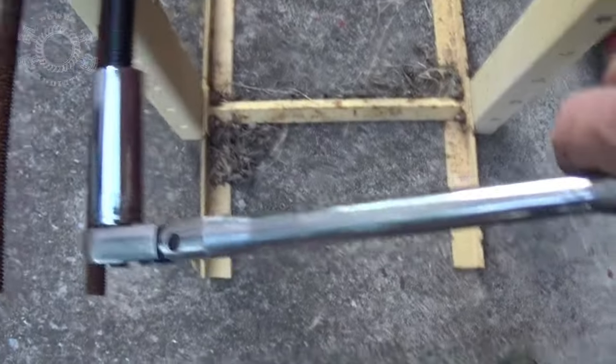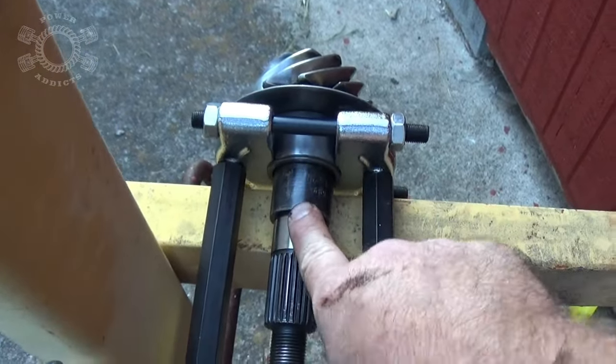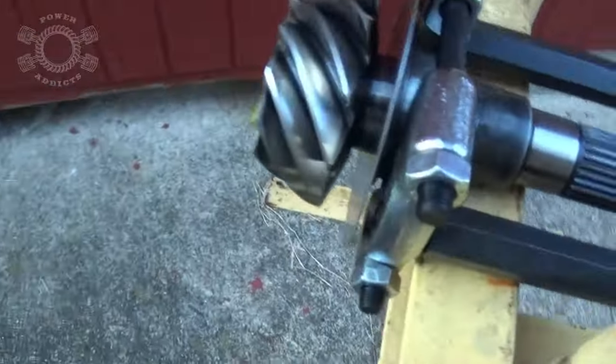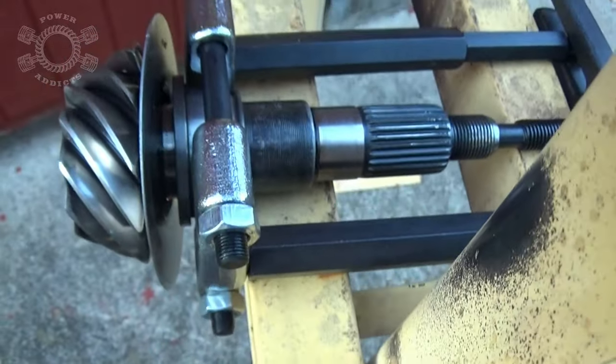Here's what we've got set up. Got the long ratchet cranking on it - it's pressing against the pinion, pinion's going that way, there's the race. It's pushing it out because look, come over here - you see we've got a wide gap going there. So we've got the pinion on the way out. It's working people.